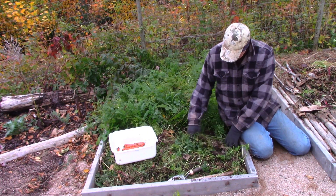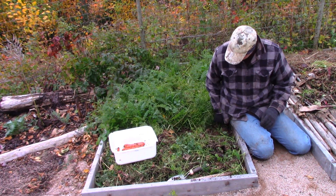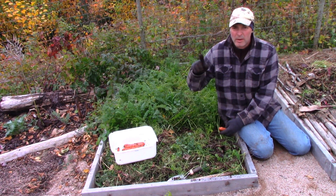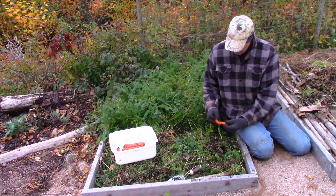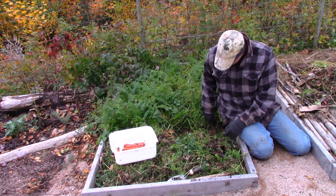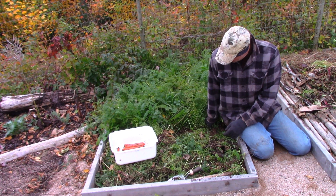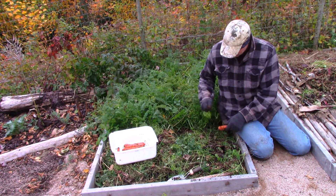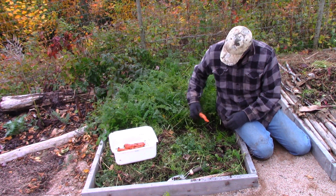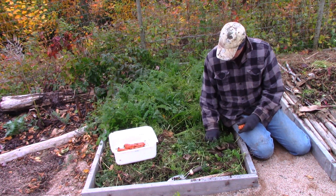This time of year — in the summer and maybe even early fall — I pull the carrots every other one to thin them out. But this time of year they're still growing, just not a whole lot. They do improve in flavor this time of year though. So now I can systematically work my way across the garden, pull them, and just lay the tops down. It makes a fine mulch.